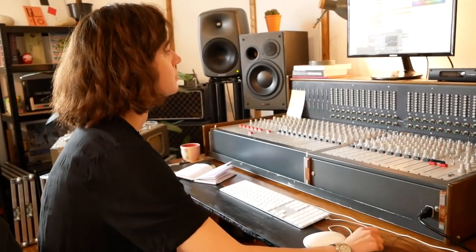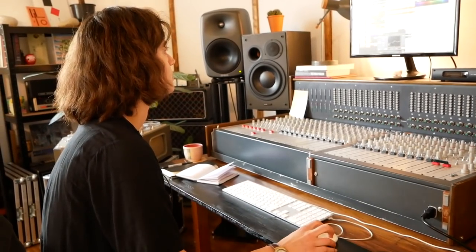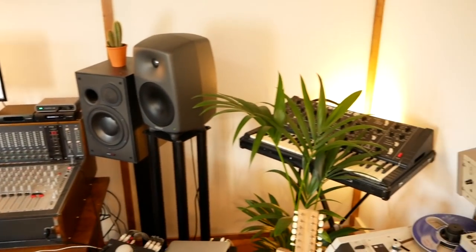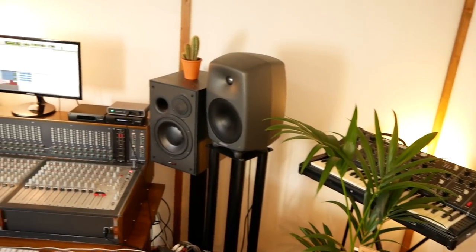That's a track I mixed with Factory Flow for their last release. There was a project they did as a soundtrack for Metropolis — the film — it's like them playing for two hours.